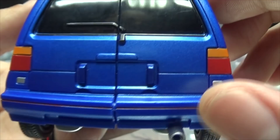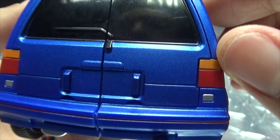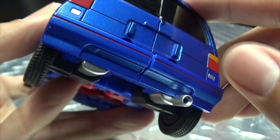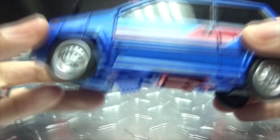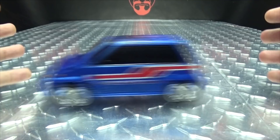Going to the back, you've got the taillights done in orange and red, some silver back there as well, exhaust pipes also done in silver. It does have rubber tires and it rolls — hooray for rolling!